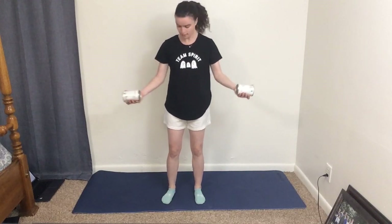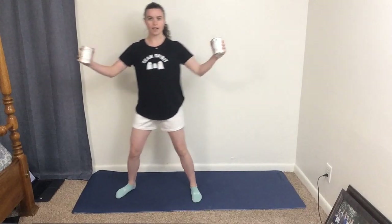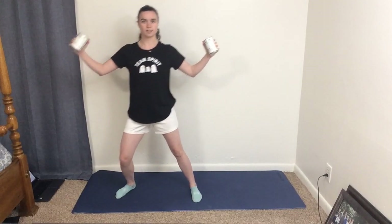We need our cans of soup again, or water bottles or small weights, because we're going to do the Awakening Vampire. Take both weights like this, and then stepping out to one side you open it up just like this. Then step out to the other side and back to the middle — that's one rep. You'll do this 10 to 12 times, just like an Awakening Vampire.